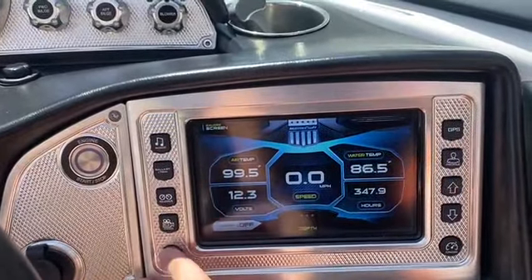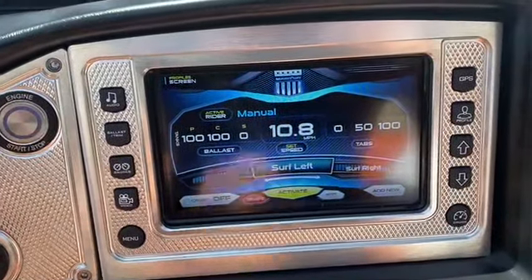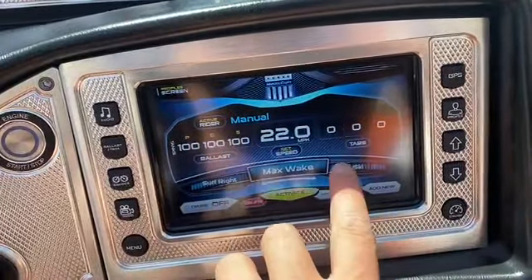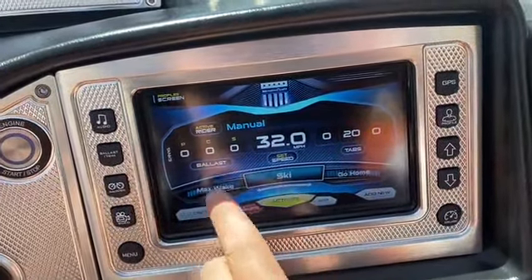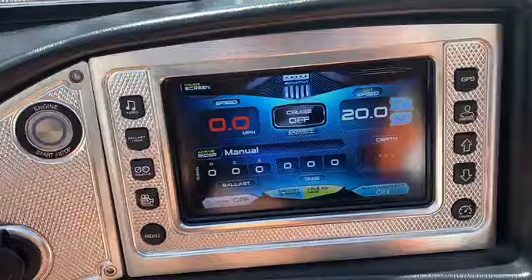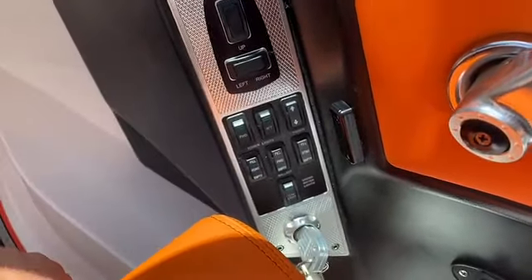You've got gauges, main menu. GPS is something that you can add. User profiles is one of my favorite things — makes it really easy to set up the wave for exactly how you like it, whether you're surfing left or surfing right. You can max wake, ski, go home when you're done skiing. It does have cruise control — Zero Off. Set your speed wherever you need it and it's going to hold. Really easy to use, nice functionality. We do have manual toggle switches for the trim tabs and ballast as well.